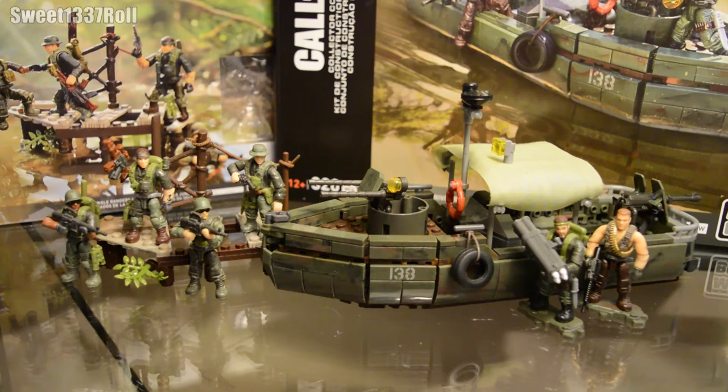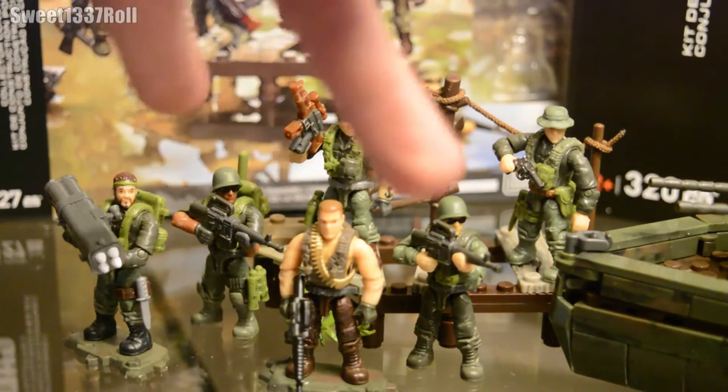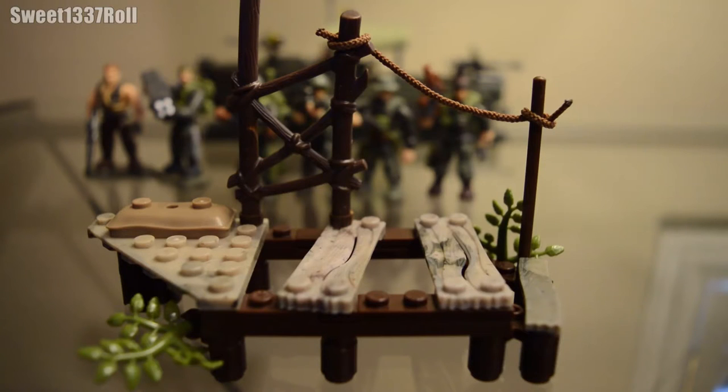Cheeky Mega Bloks getting me to spend more money. Since the Jungle Rangers pack is a troop building set, I thought we'd start off with this, as well as review the two guys that come with the Riverboat Raid set. We always review the minifigures first on this channel, and I just want to get them out of the way so we can dedicate the entire second half of the video to the main attraction — the Riverboat Raid itself.